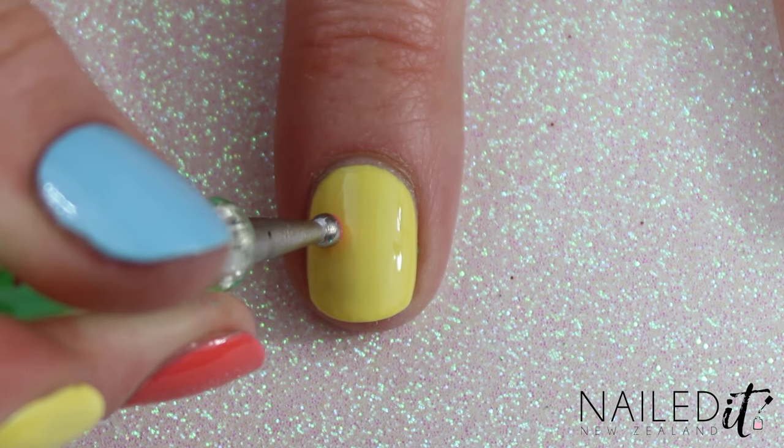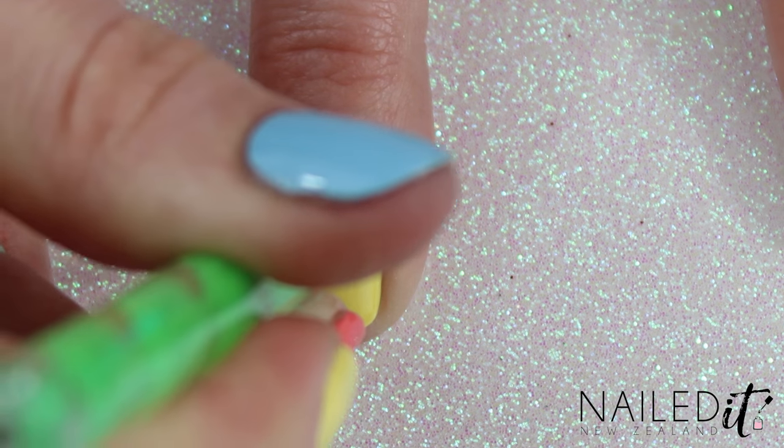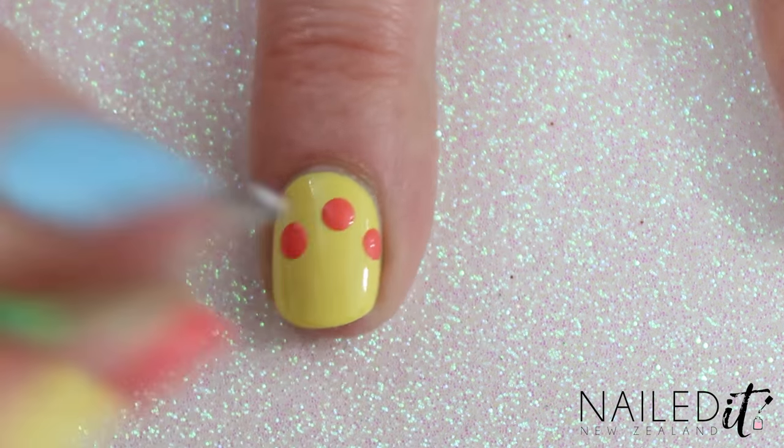Grab a dotting tool and with the big side carefully make a few dots at various points on the nail. The lower down the dot, the longer your drip will be.